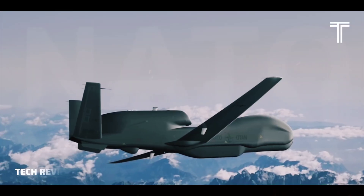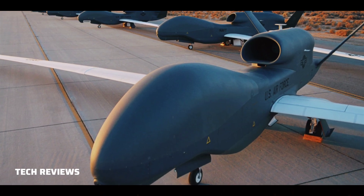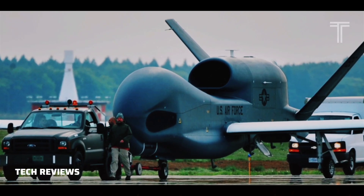The Northrop Grumman RQ-4 Global Hawk is a high-altitude, remotely piloted surveillance aircraft introduced in 2001. It was initially designed by Ryan Aeronautical, now part of Northrop Grumman, and known as Tier 2 Plus during development.